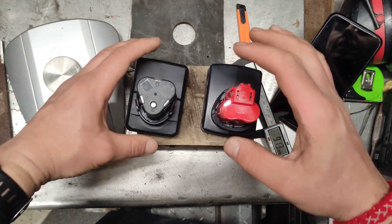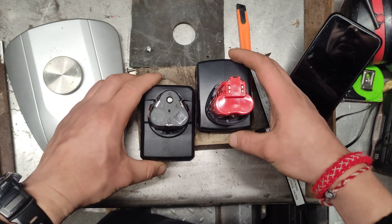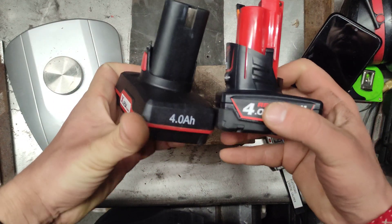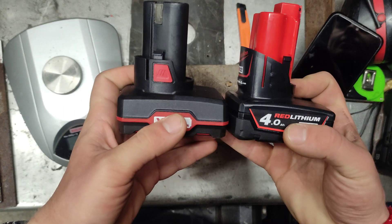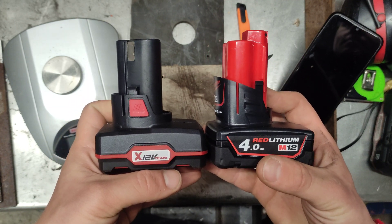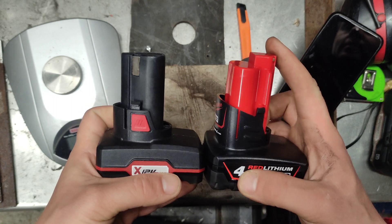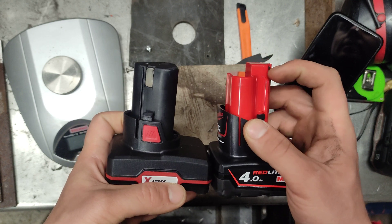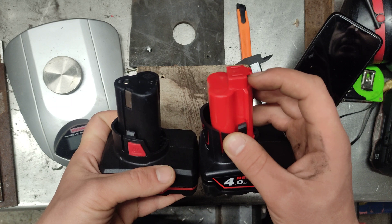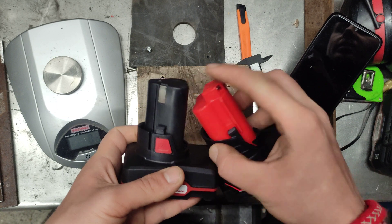If you want them in the same configuration — 2x1 on the front — it should be like this. So we've got the connectors. I'll put them side by side so you can see the difference. On the inside it's just a packet of connections that sits on top of the battery. Here we don't have that.